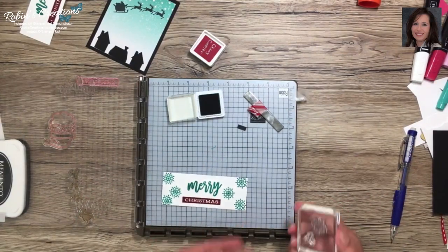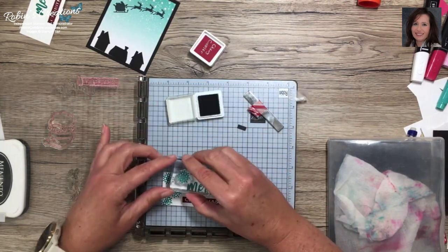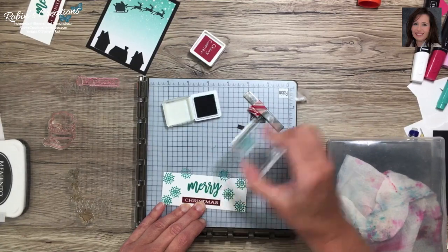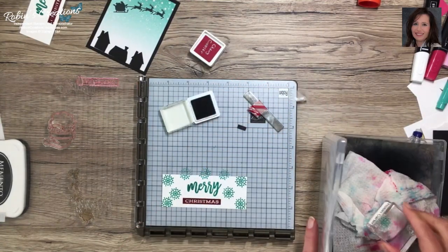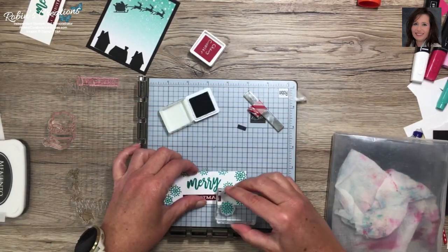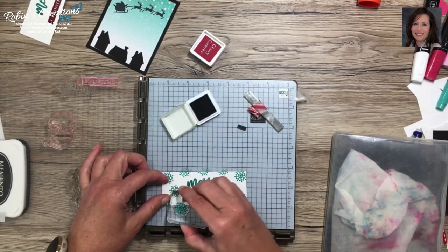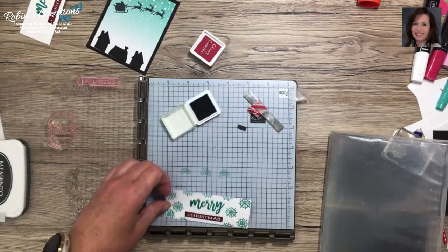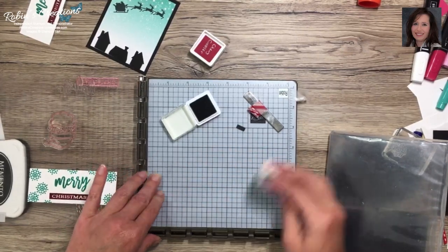I wanted to add a little detail by stamping snowflakes. We have snowflakes in this month's kit. Here's my stamp holder that I also make for all my Paper Pumpkin subscribers so they can keep stamps organized. We have a snowflake and stars — I liked the snowflakes. I'm going to get my Bermuda Bay. Another reason I like the deluxe mat is you can stamp off of it and just wipe it up when you're done. I'll put three on each side, a few off the top, and some off the bottom so it looks like it's snowing all over.